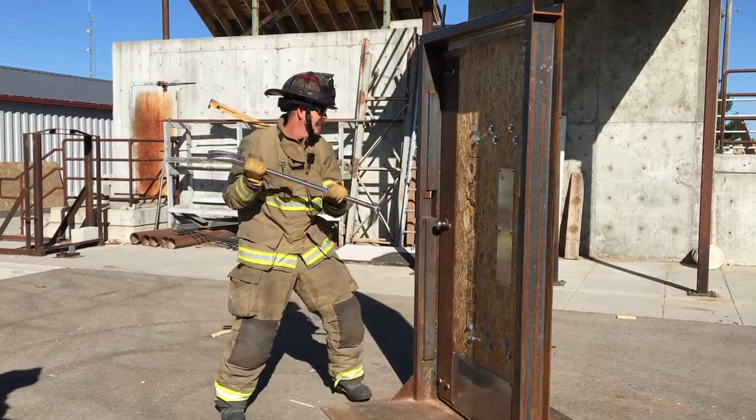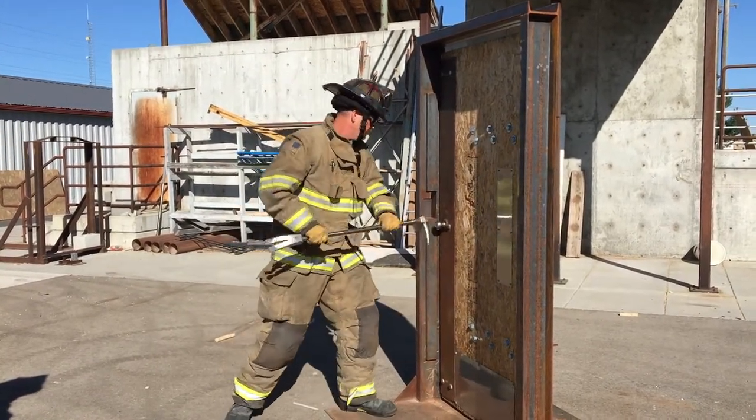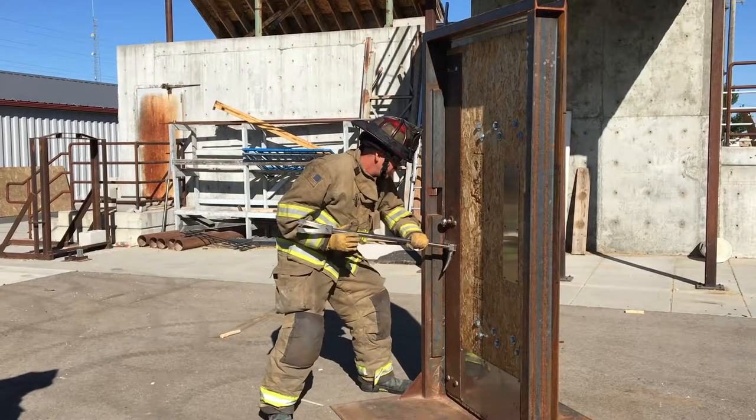Sound the door for locks. Choose the proper location to force the door.